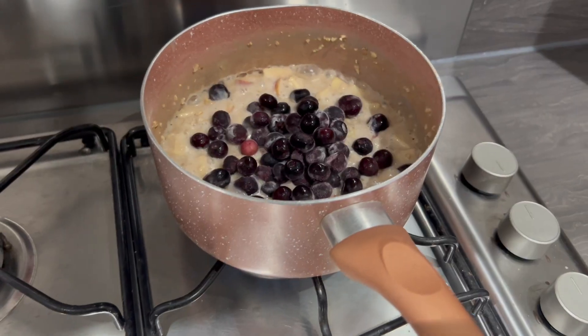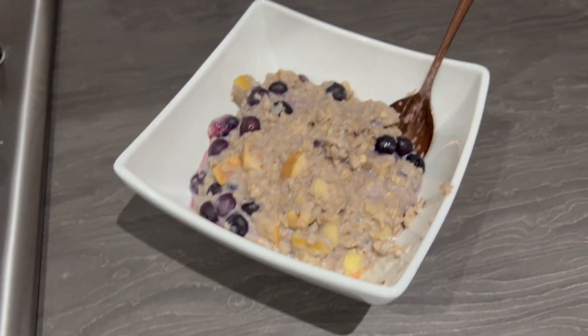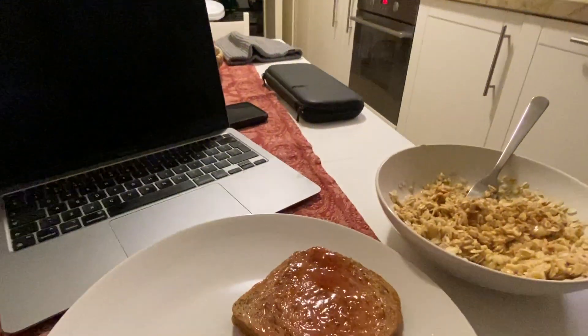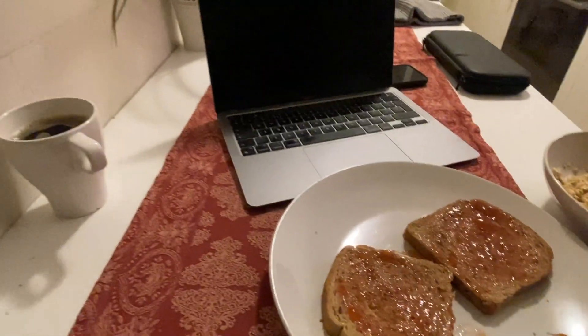Just finished my porridge, which brings me to point number two: if you can, practice your nutrition and try and keep it as similar as possible when you're overseas. I managed to do this for breakfast in Portugal — I just got porridge oats and had toast, which would be similar to what I'd normally have and also what I wanted on race day.